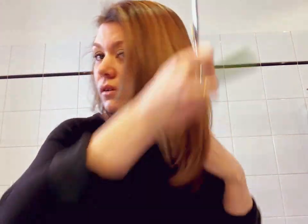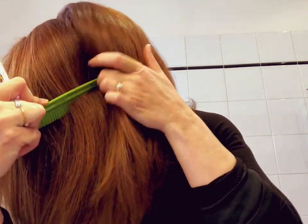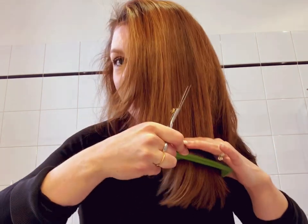Go over your ears and make sure you get behind your ear. Pull this down nice and straight. I'm assuming you had a good haircut last time and you'll have somewhat of a guide to follow. For shorter haircuts that doesn't always work, but for long haircuts you're going to have a basic guide here.